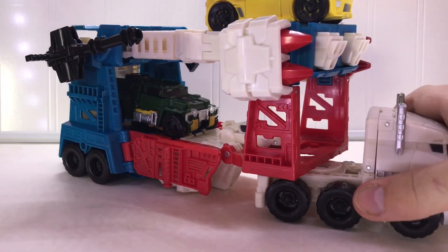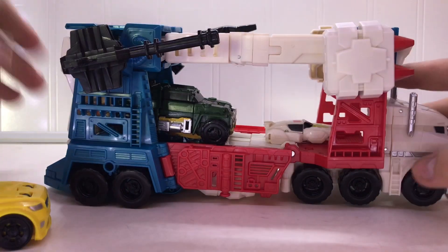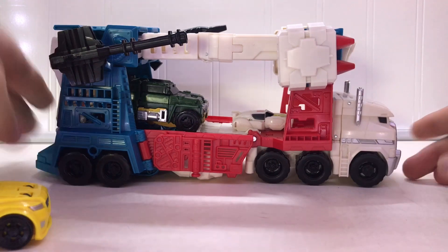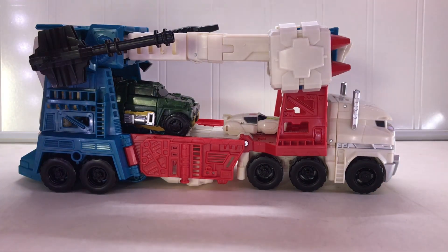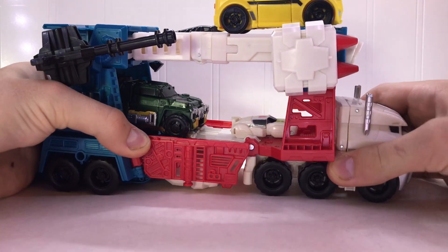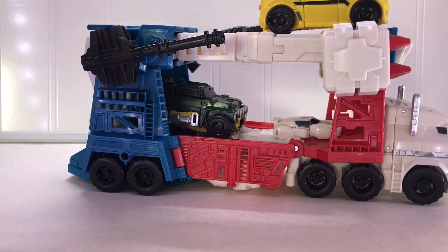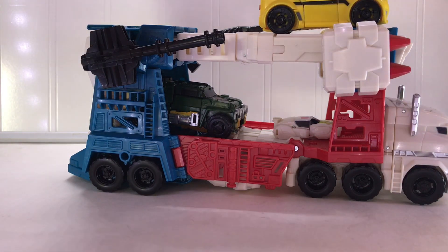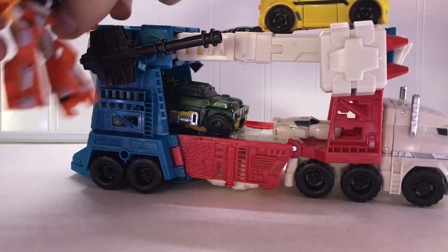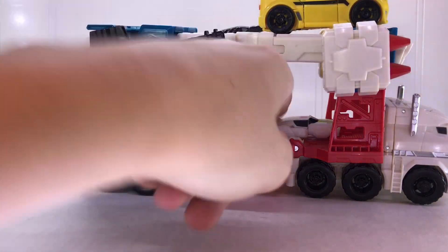One more thing — if you don't like the whole cab extended like that, you can push it in to save displaying room if you don't have a big place to display your figures. But if you have a diorama or something, you can have him driving into battle with one guy sitting on top manning the gun. There's just so much playability with him.